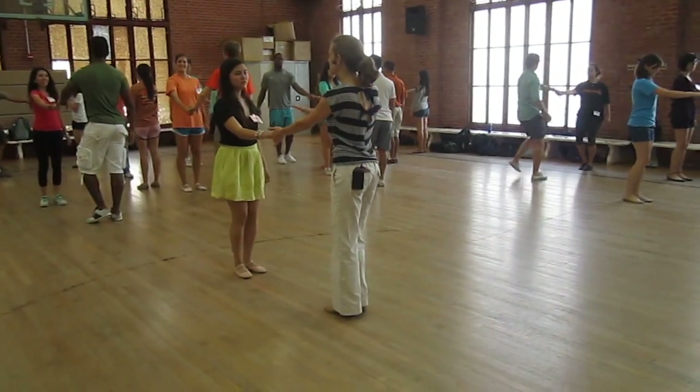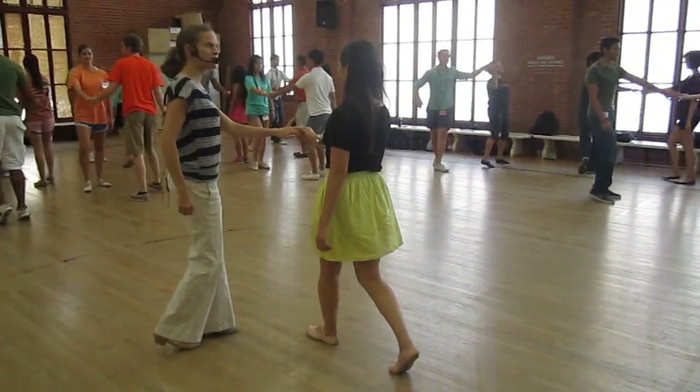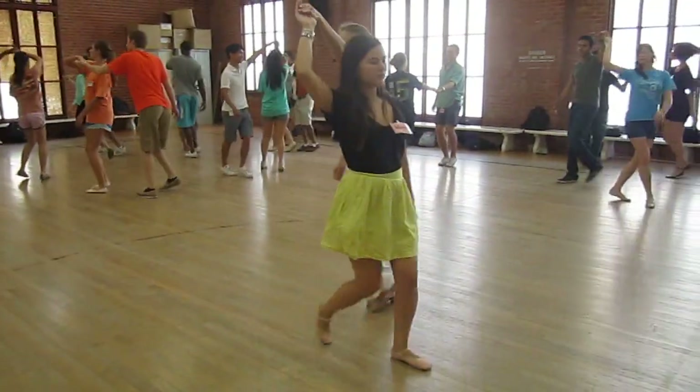We go to the left side with an underarm invitation here where she turns to the right. Try that. One, two — she goes under, turn. Triple again: one, two, she goes under, turn.